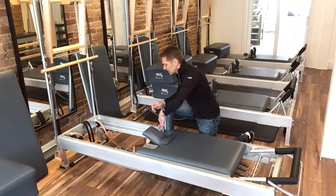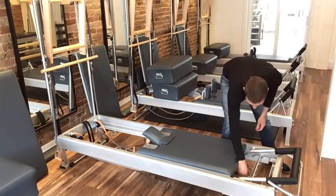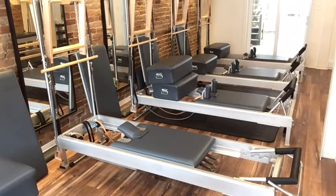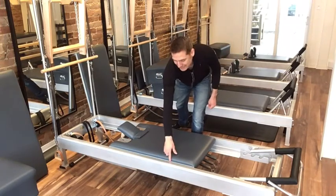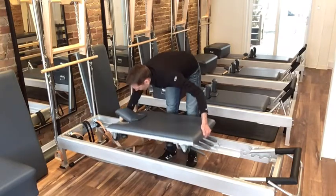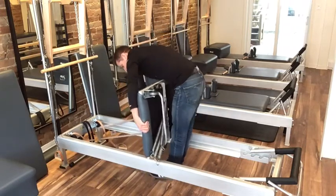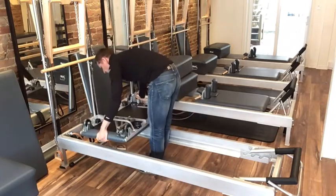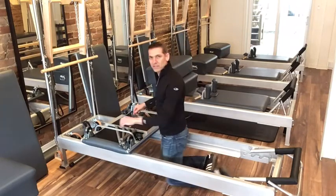If there are removable shoulder rests, take them out and get them out of the way so you don't trip over them. Take your gear bar out. Then take your reformer and flip it all the way over. The reformer has a metal edge and you don't necessarily want to ding your rails, so as you turn it around, maybe get someone to help you so you can flip it right over without dinging it.